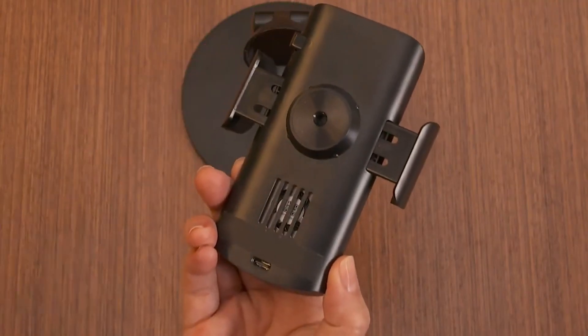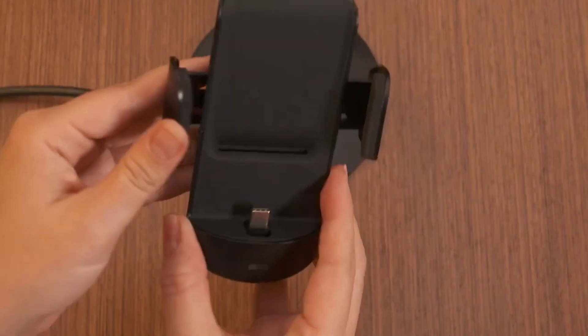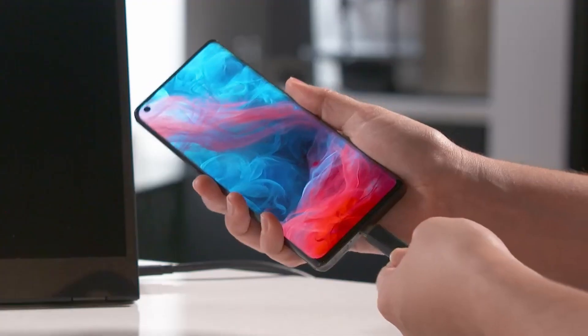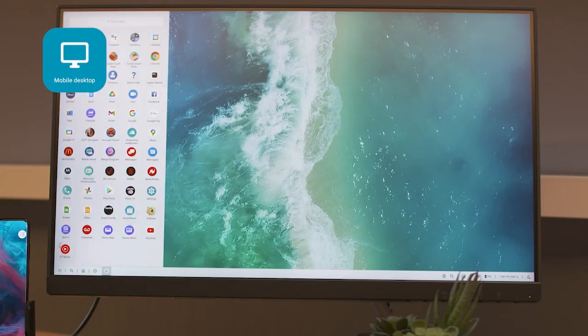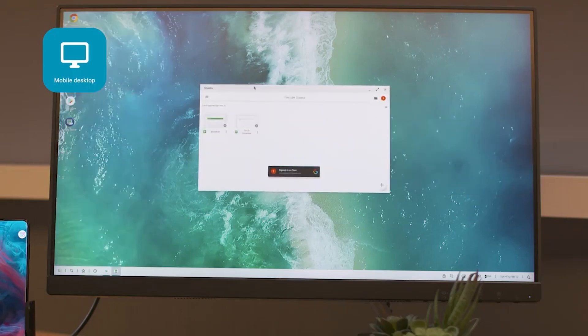If you take a few quick notes in a meeting, you can transfer them effortlessly to your PC for later use. If you need to grab a screenshot of an app or email to share with a colleague, you don't have to open multiple apps to make the transfer.